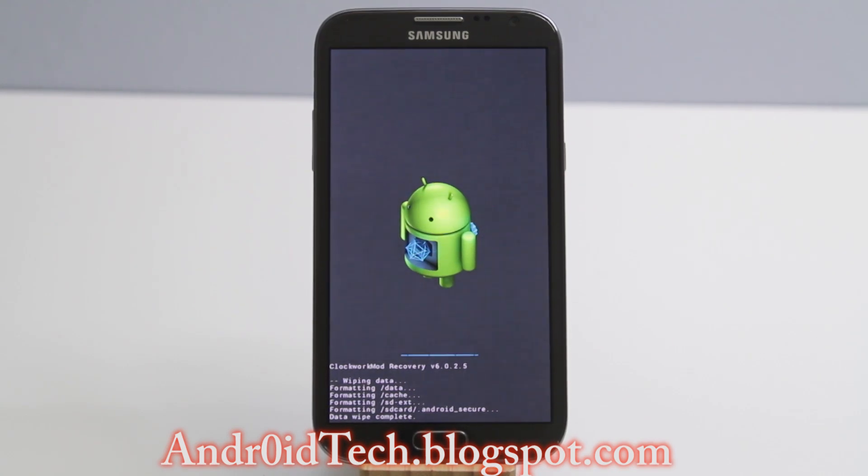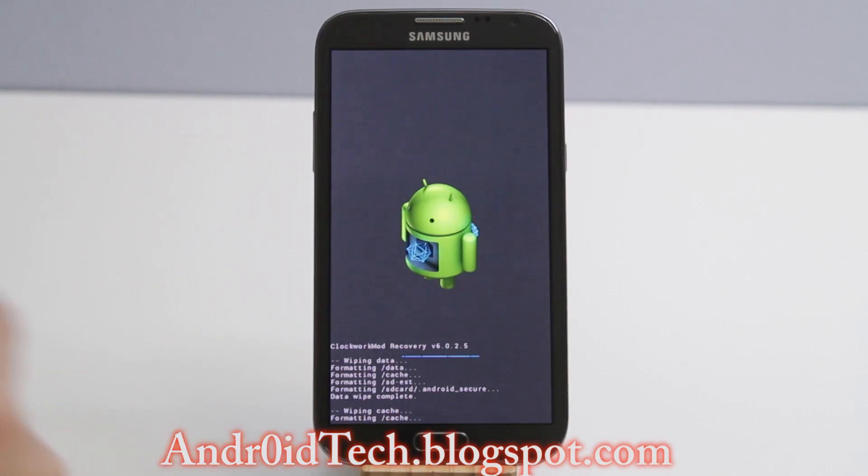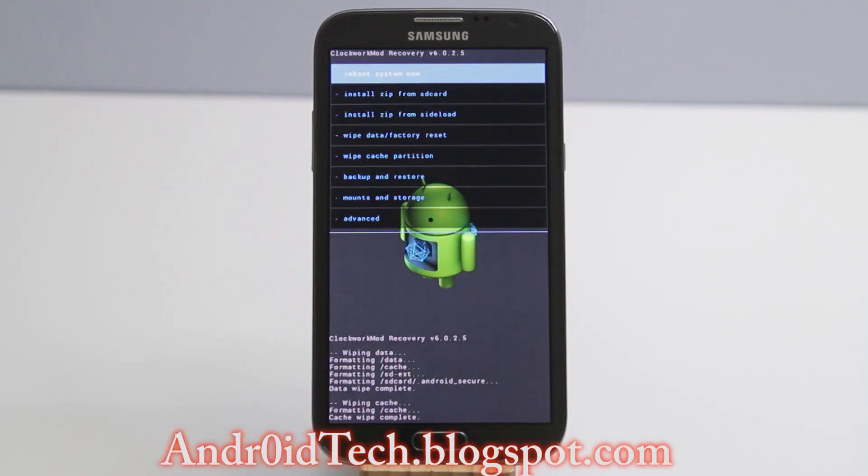Do not worry — this is not going to delete your internal SD card, meaning you're not going to see your photos or music go away. All your system settings, logins, and applications will go away, but your media is safe.